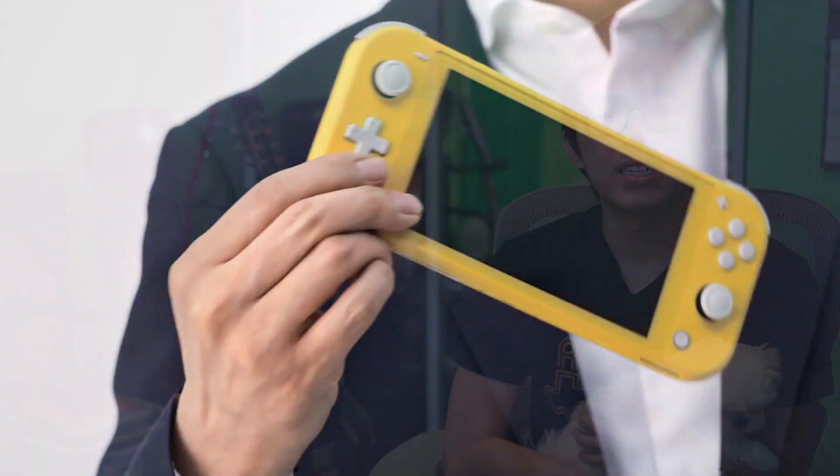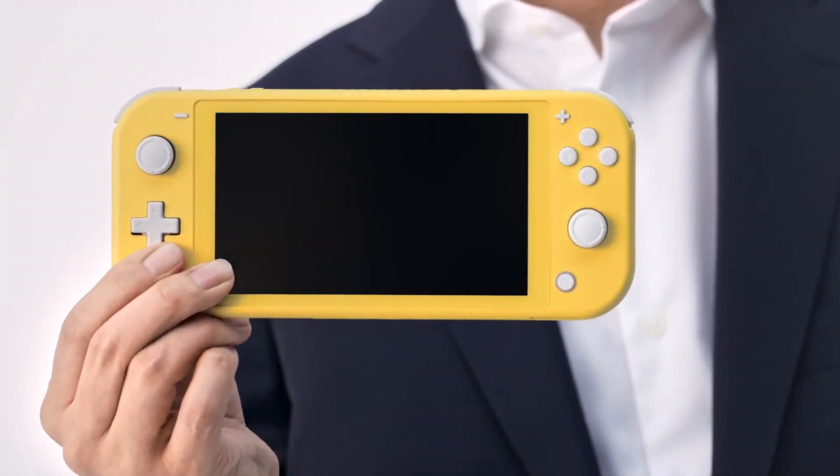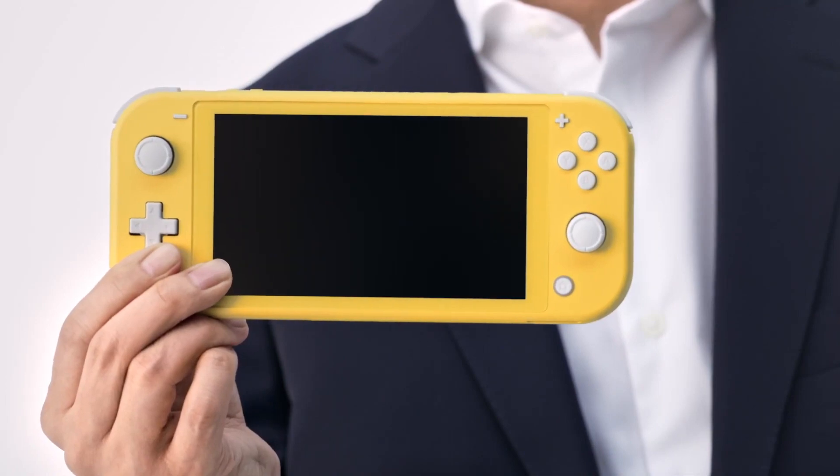I just wanted to make this quick little video because today Nintendo announced some news. They have officially announced the Switch Lite, which has been rumored for a while now.